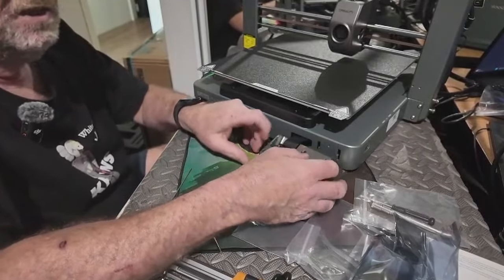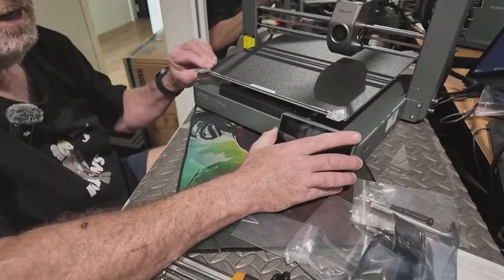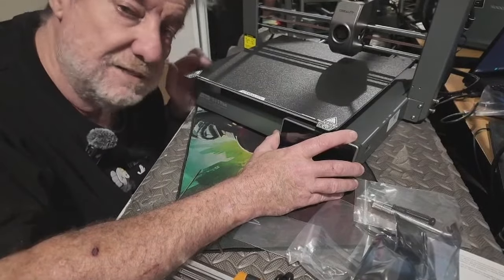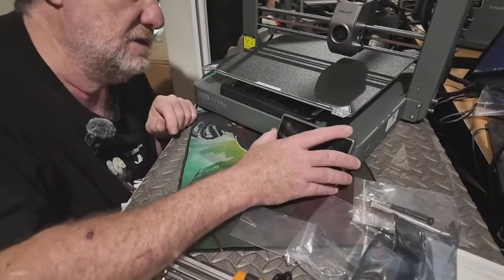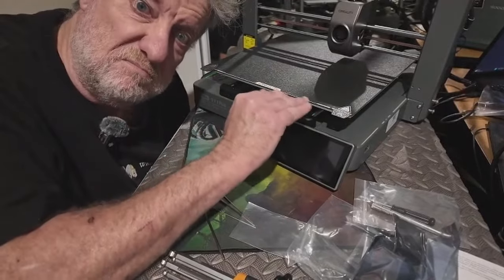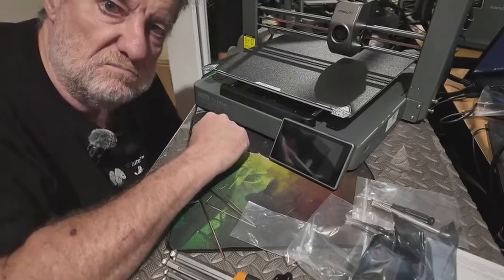One thing you might want to do — because these printers move so fast and vibrate a fair bit — sometimes the display can vibrate and move up a bit. If it moves up and your bed hits it, it's going to slow the bed down and stuff your print up because it thinks the bed is moving at a certain speed. I suggest putting a little dab of hot glue at the top to stop it moving up, or just some double-sided tape between the display and the base to stop that vibration.